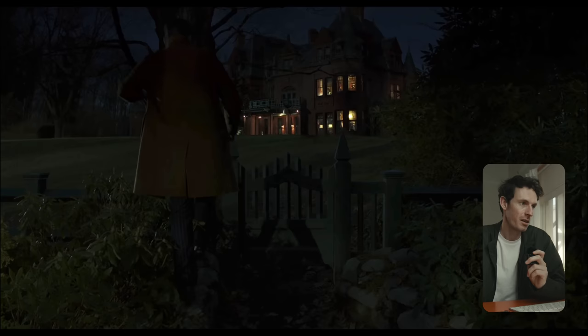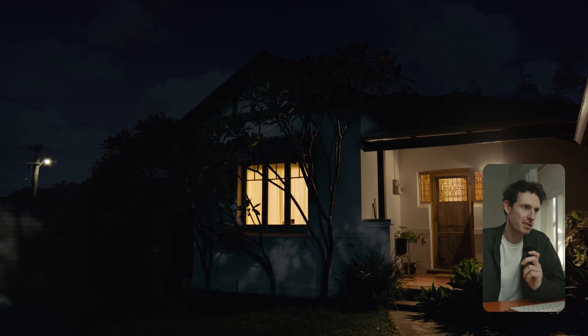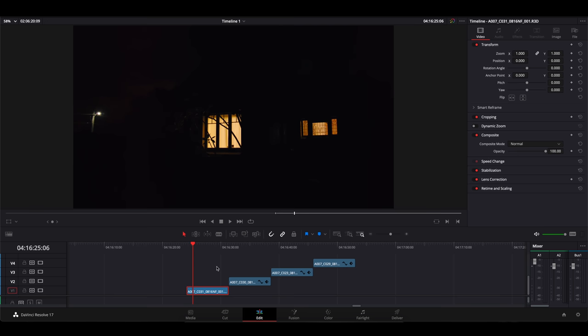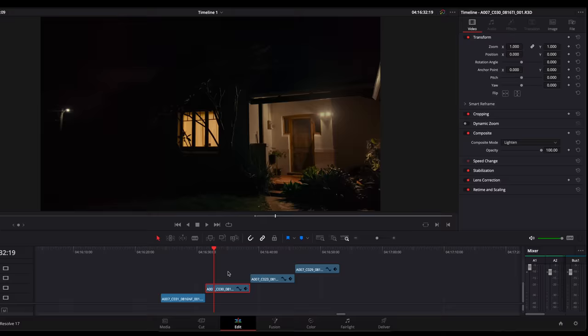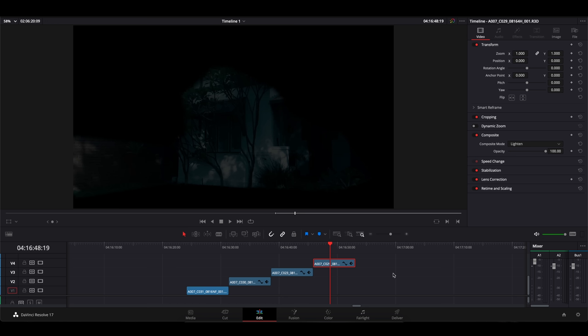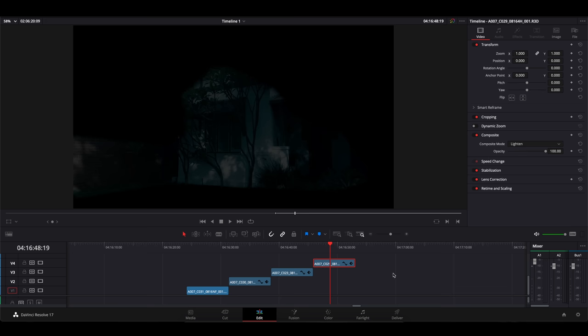Now we're in Resolve and this is how it turned out. I think it's pretty good. This is the $40 million budget Knives Out version and this is mine. So I've got four layers. The base layer at the bottom is just the house at night with the lights on. The next one above that is another version of the house at night with a different light on, and I've used the Lighten composite mode to blend them together. The next layer is the sky, which I've brought the exposure all the way down, made it a little bit blue, reduced some saturation, and also used the Lighten composite mode. The last layer is just the sun on the house — I've cut out the front part of the house, brought the exposure way down, made it a little bit blue, and used the Lighten effect. Then just line them all up on top of each other.